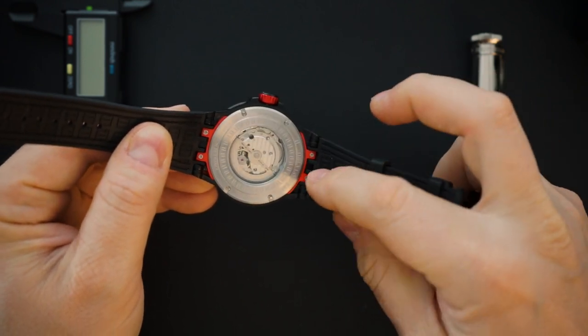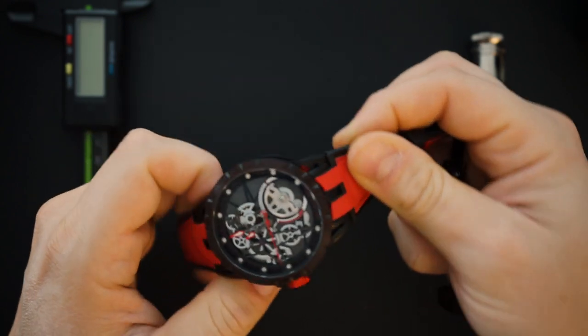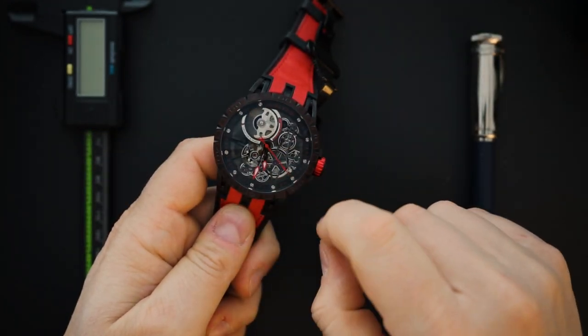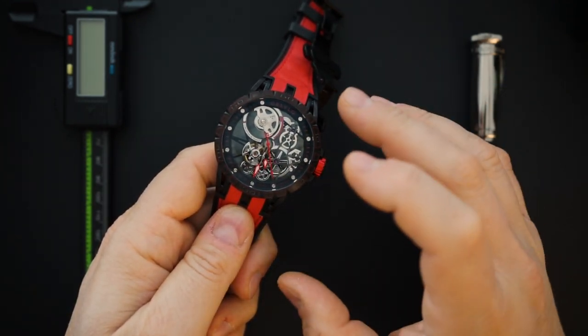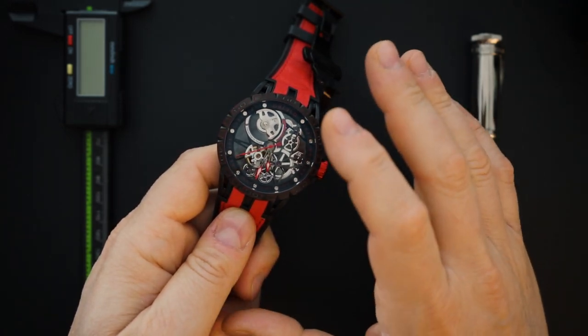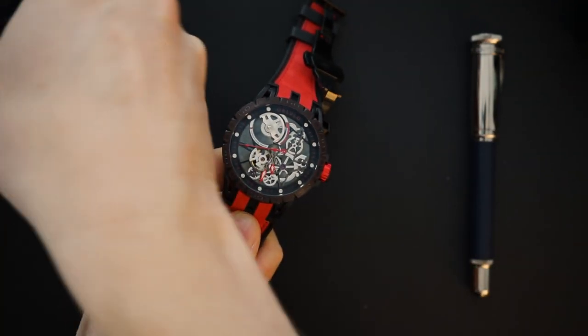The watch is bicolored — you get red and black. It's red and black PVD; the dial is also in black and red, so there's black and red all over, and the hands are in black and red as well. It's a little bit hard to read. However, if you like the look of this watch, I don't think it's poor quality — I just think it's a little bit busy.